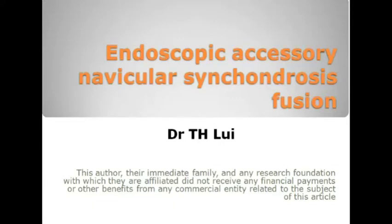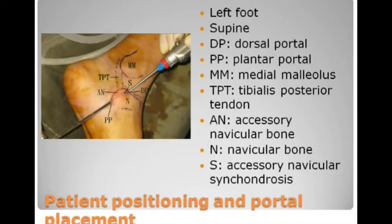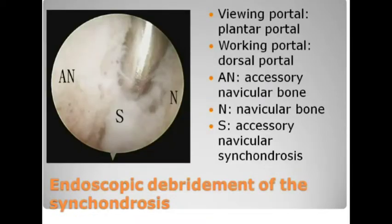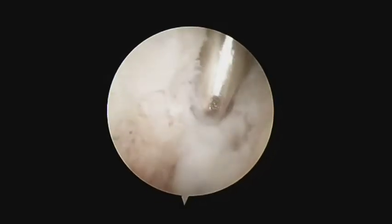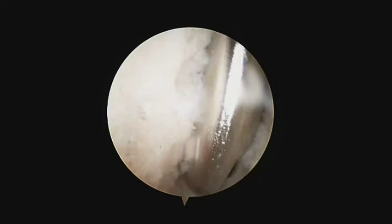Endoscopic accessory navicular synchondrosis fusion. Synchondrosis endoscopy is performed through the dorsal and plantar portals at the dorsal and plantar ends of the synchondrosis.